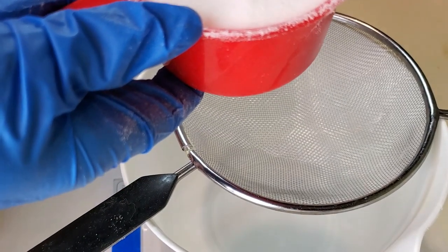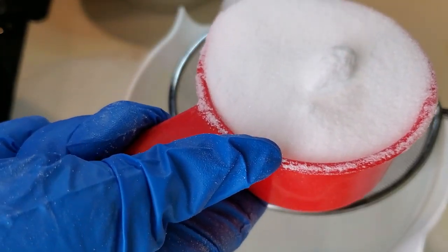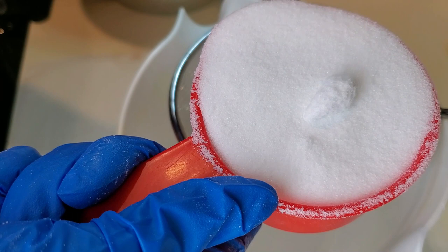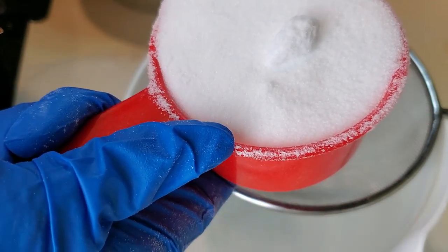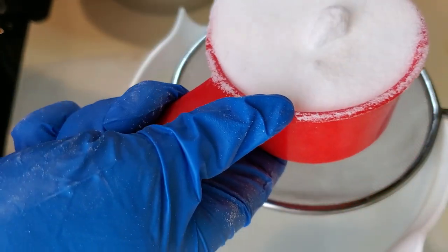We are adding 325 grams of citric acid. Citric acid and baking soda gives you a reaction like baking soda and vinegar — like when you were in school and made volcanoes. That reaction where it explodes — that's the same thing that baking soda and citric acid does, hence the name bomb.